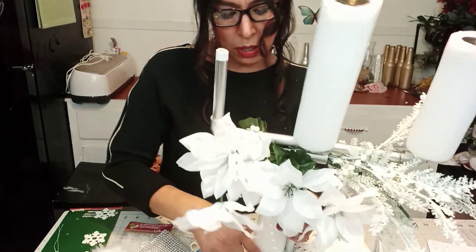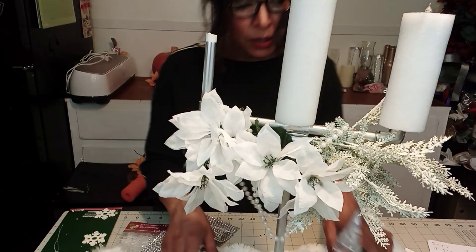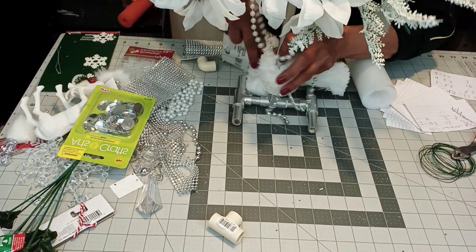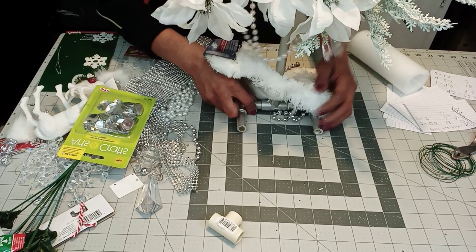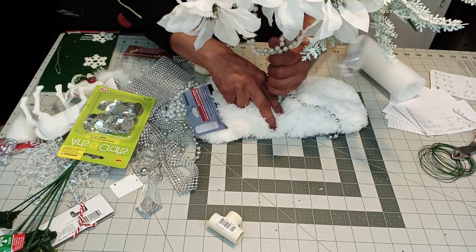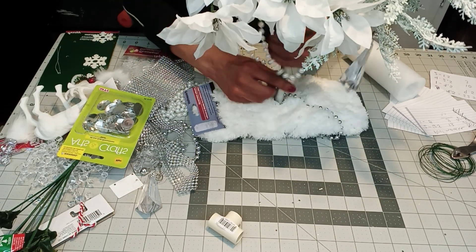You know why that's happening? Because it's not glued. Let me show you — this is not glued. So to make it stand and not do what it's doing, you must glue it.